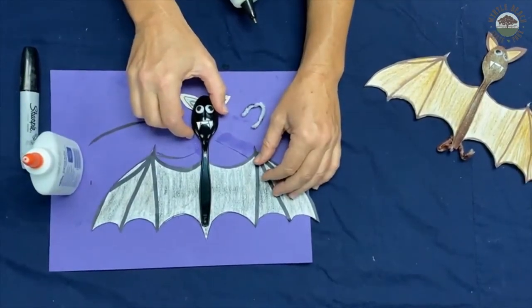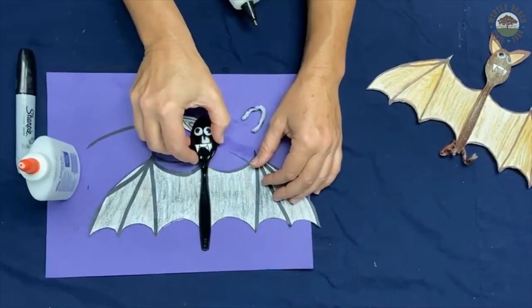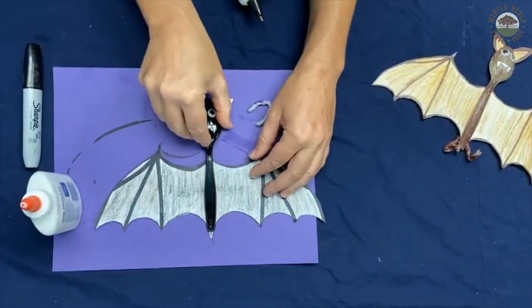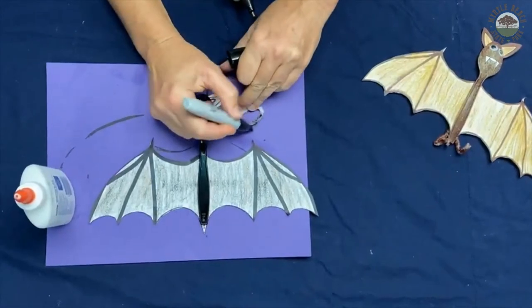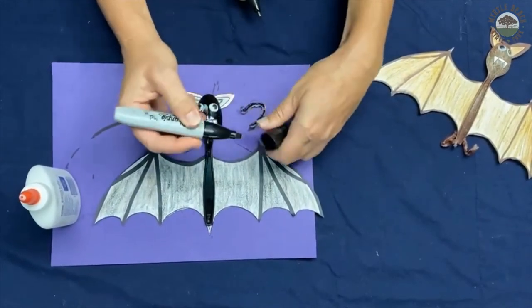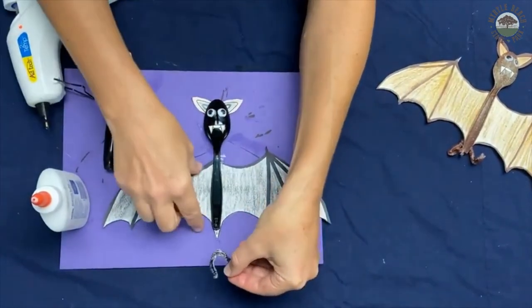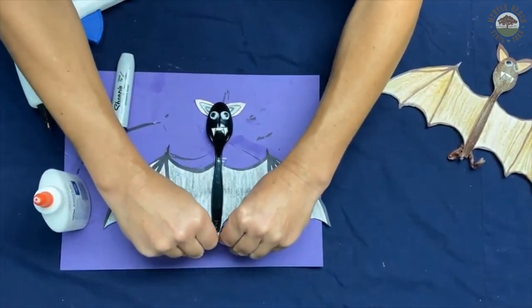We're going to glue the body onto the wings. You can either have a bat that doesn't have the tail extend beyond the wings, or you can have a little bit of a tail — it all depends from bat to bat. Put some liquid glue on the back of the spoon. I'm going to have a little bit of a tail — I'm a Mexican free-tailed bat. We have white pipe cleaner for legs, so I'm going to take a black marker and color it in. This is where hot glue comes in handy — we're going to put some hot glue on here, glue the legs on, and then hook them up so you can have a free-hanging bat.